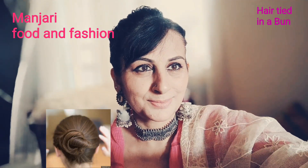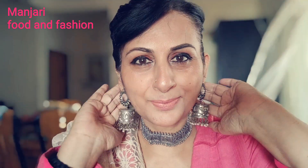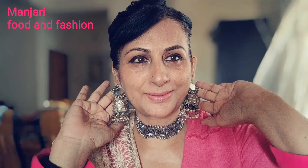Not only brothers and sisters — friends, family, sab ke liye, is tarah hum bahut sara pyaar hum ek dusare ko dete hai. So my outfit is very traditional, very beautiful.